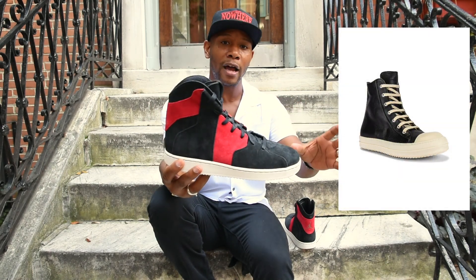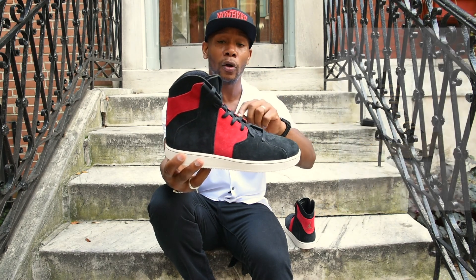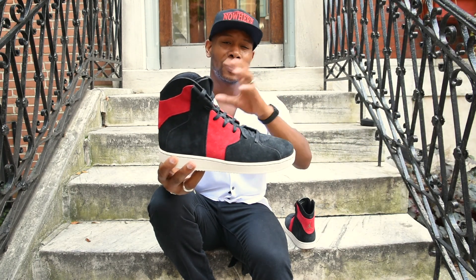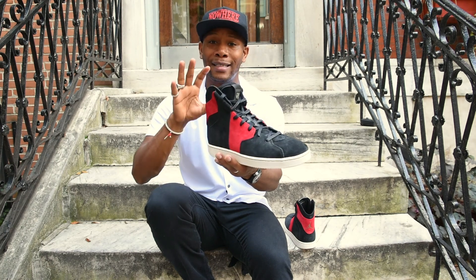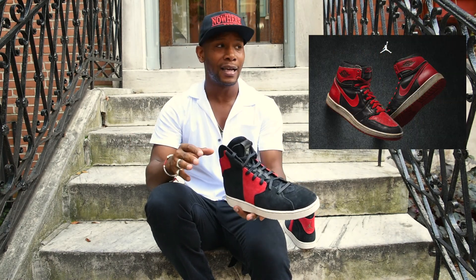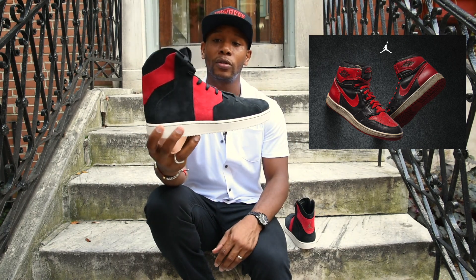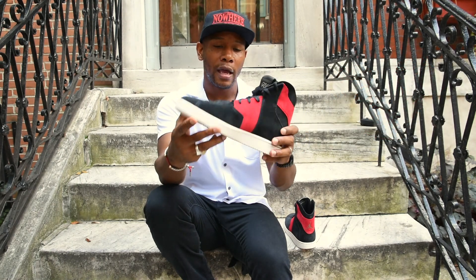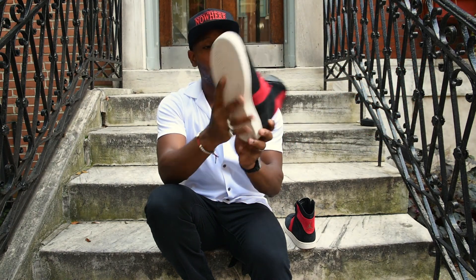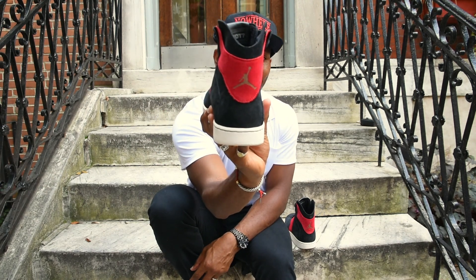When I looked at this shoe it really reminded me of a Rick Owens style sneaker — it's a little bit taller than a Jordan 1 but still in the same vein. It was cool that he did it in the Bred colorway. If you know the Michael Jordan legacy, that first shoe was in the Bred colorway — white, red, and black — and this shoe fits that mold.